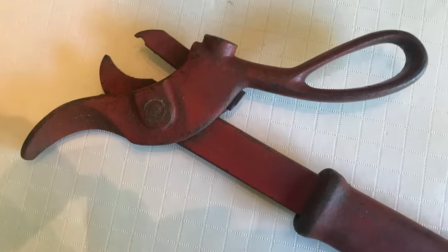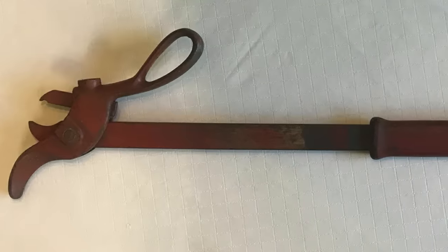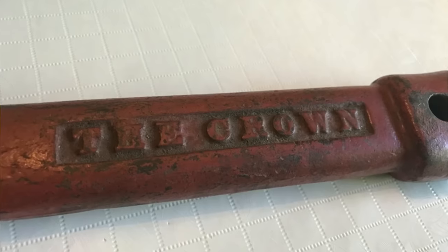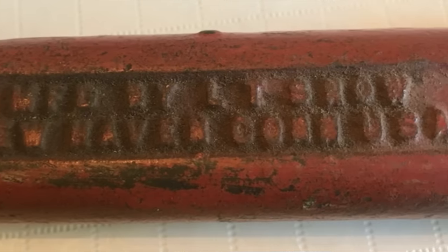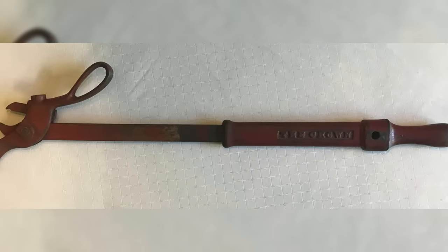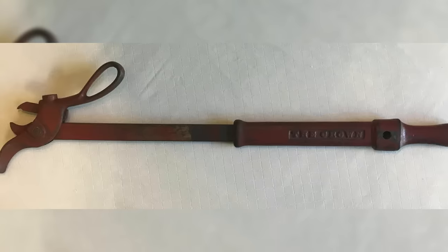My dad found this old tool but doesn't know where or when he got it, and he'd like to know what it is. The pinchy end is on a retractable neck. The front says 'The Crown,' and the back reads MFC by L.T. Snow, New Haven, Connecticut, USA — so obviously manufactured in New Haven. Searches for the text mostly returned links for snow tires. What is it for?